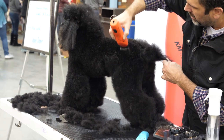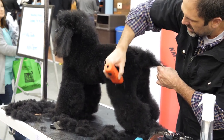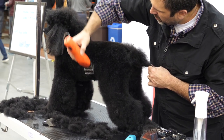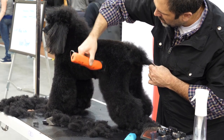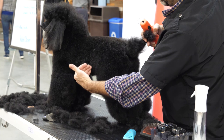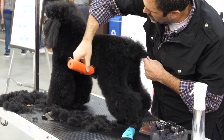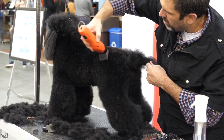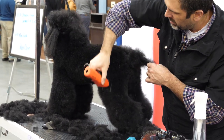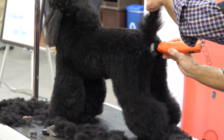I'm going to skim down the side of the leg just to take some coat off so we have less coat to scissor. Then we're going to start to blend in this line from our spring of rib into our tuck up area — we want all of this to connect. We don't want to show any separation from the spring of rib to the tuck up to the front of the back leg. Even though I'm using this shorter snap-on comb, when I get to areas that I know will be longer, I just skim that off — I lift the clipper away from the dog just to save time in the long run.